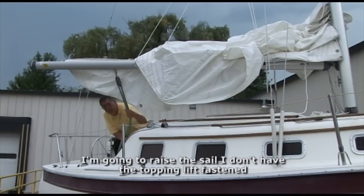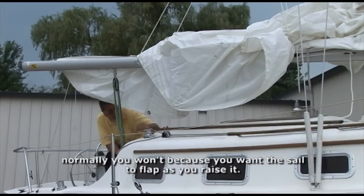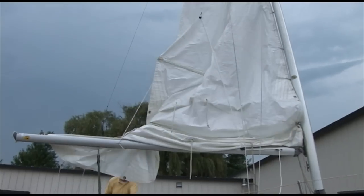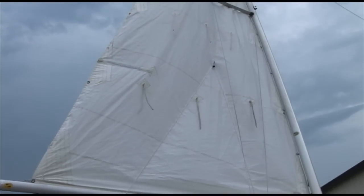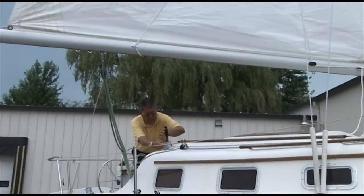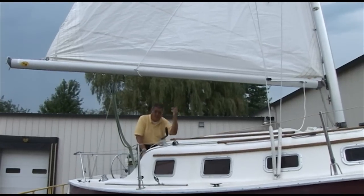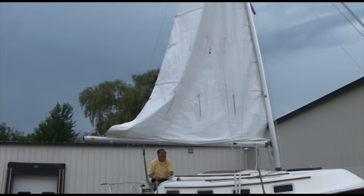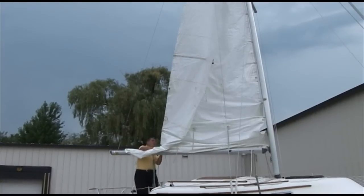Now I'm going to raise the sail. I don't have the topping lift faster, but normally you want the sail to be flat. I'm going to raise it around the wedge here. Now to drop it, it's just as easy — I'm going to drop the sail, just throw the clutch on, and as it comes down I'm going to get back here so I can keep the leech controlled.